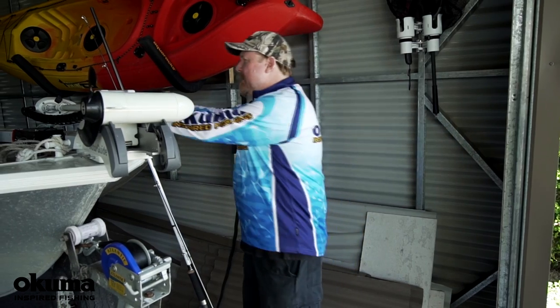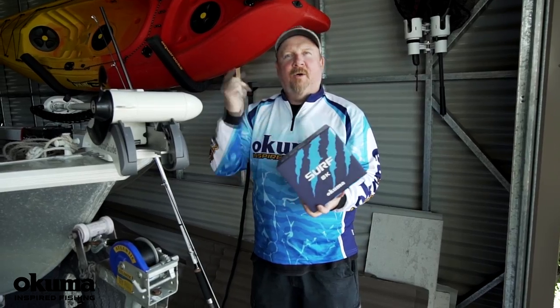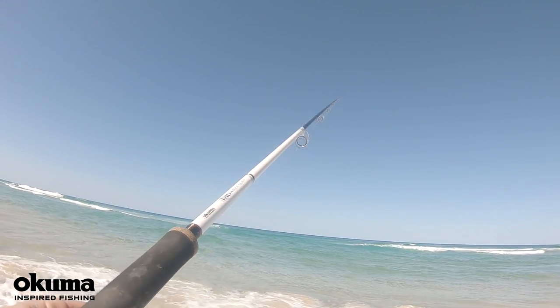Hey folks, Justin from Akuma. Pretty excited — I just wanted to introduce you to a new arrival, the Surf 8K. I'm pumped to get this guy out of the box, get him up to Fraser and chase a few Tailor, Queen, Easter Valley, and some other surf species. So let's have a look at it out of the box.